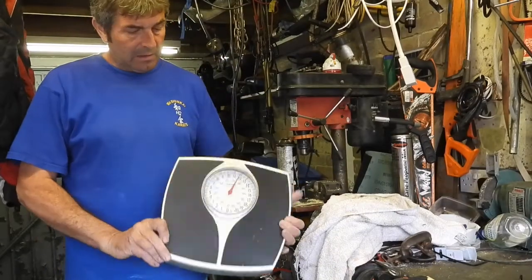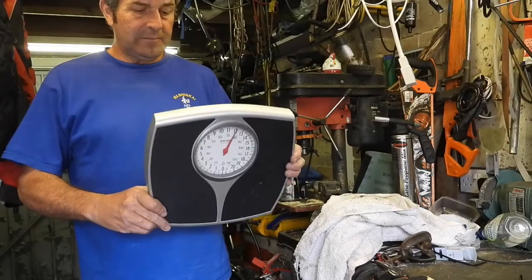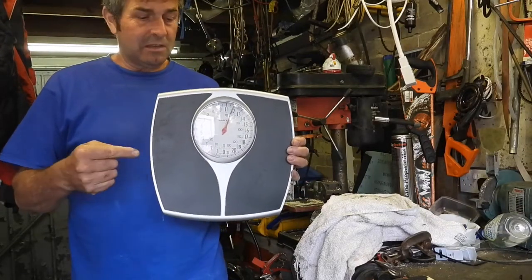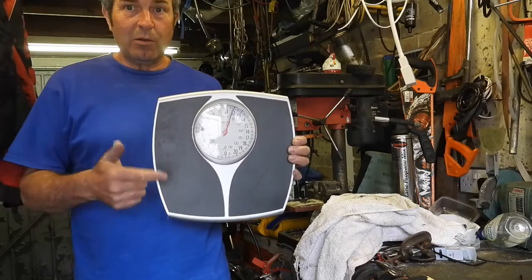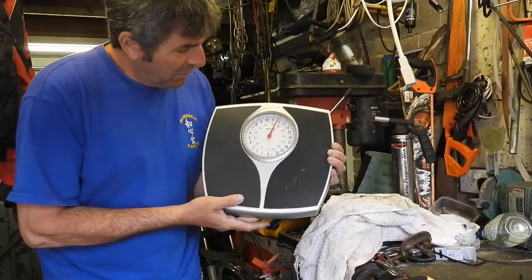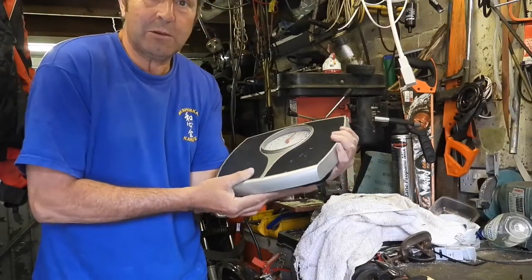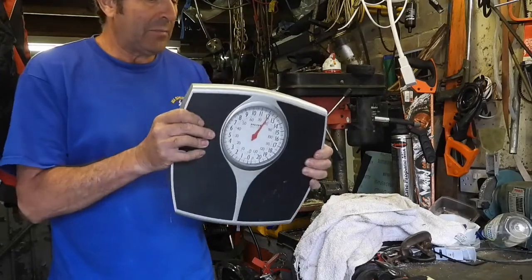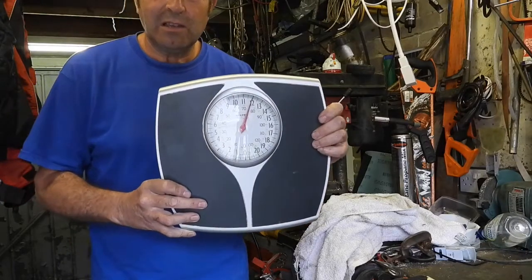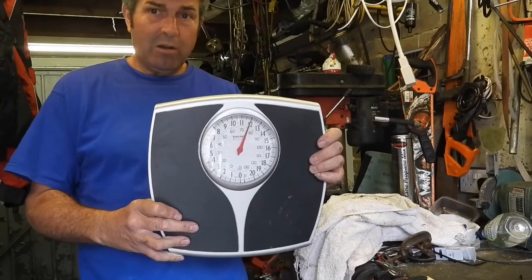I've got an old pair of bathroom scales here. I don't know what's inside these — probably not very interesting — but I'm curious. I'm going to do one of two things: take them apart and throw them away, or take them apart and fix them. At the moment they're starting on 12 stone, and there's an adjuster on the bottom to zero them out, but that doesn't seem to be working — nothing's happening.